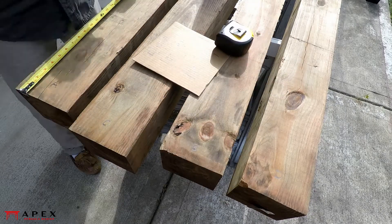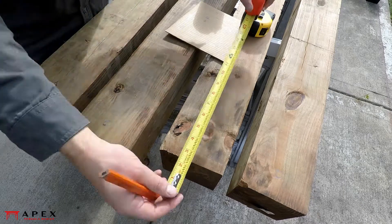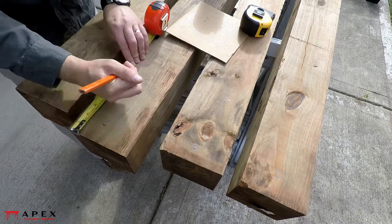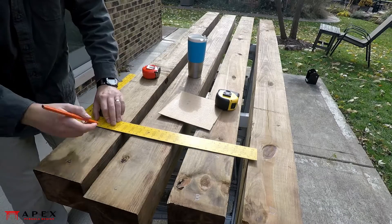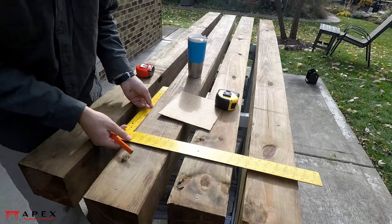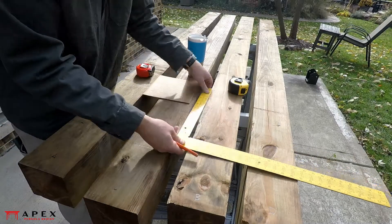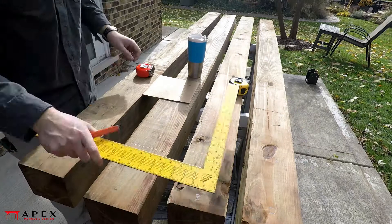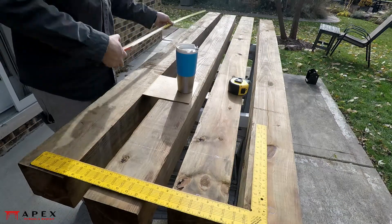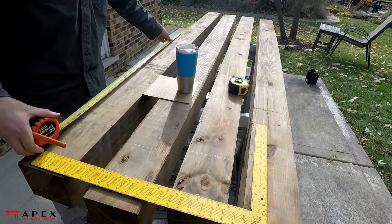Measure the offset lengths off on the posts for each post base. Now for a bit of math: take the longest measurement you have and subtract it from the overall length of the post. For example, if your offset is 10 inches and your posts are 8 feet long, your remainder is 7 feet 2 inches. Measure this distance from the marks you previously made on the posts — this will be your cut line.